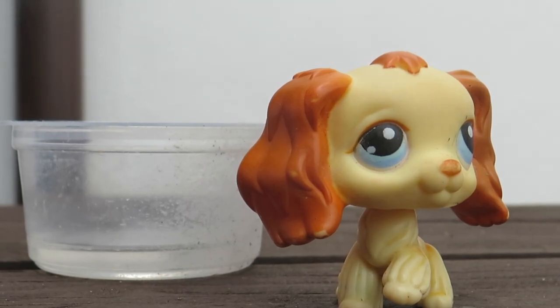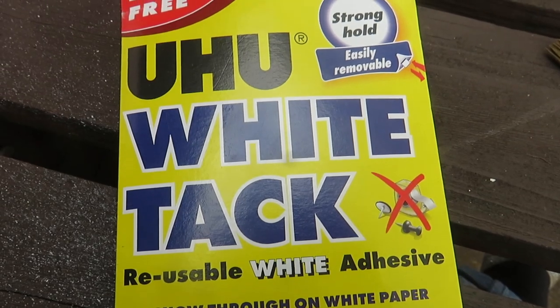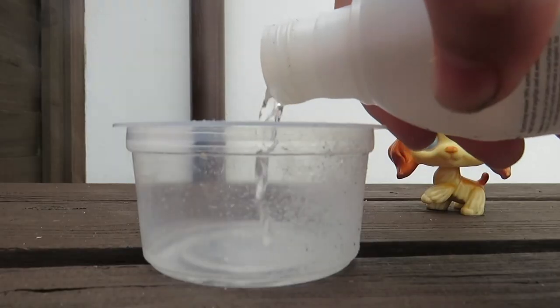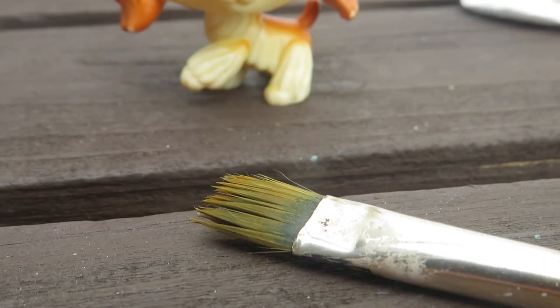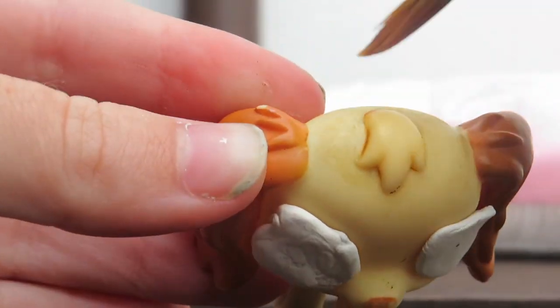For this custom, to remove the paint I just used some nail polish remover or acetone. I also used some white tack to cover his eyes with so I wouldn't accidentally get nail polish remover in them. Honestly he looks so ridiculous. I just used a paintbrush for application and I started removing the paint from the top of his head.